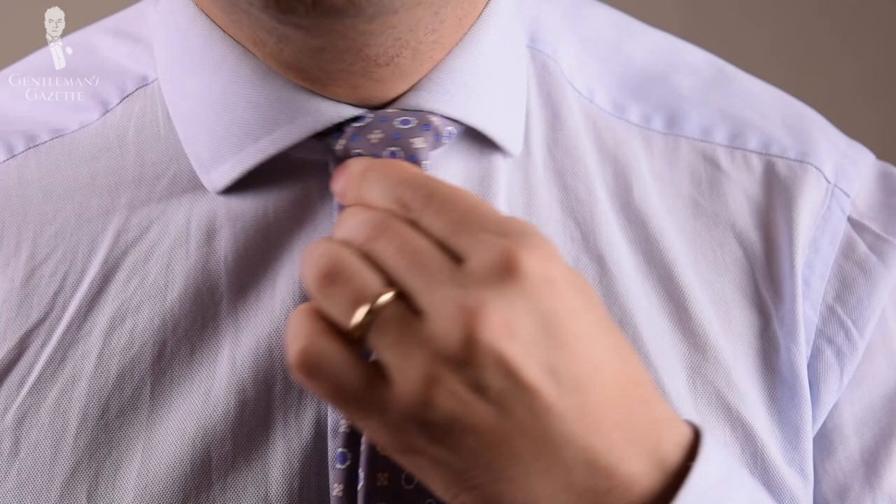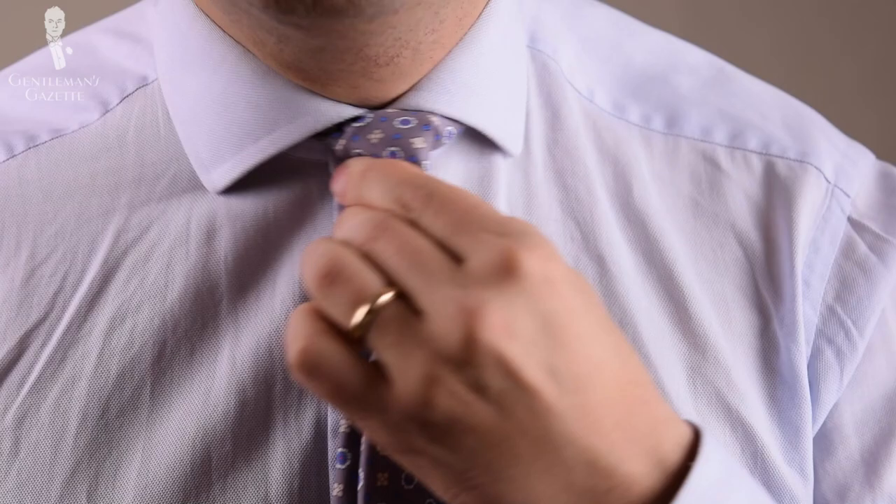Now you pull the short end and bring it all the way up to your collar. Voila — the dimple.